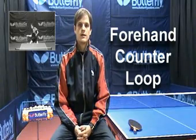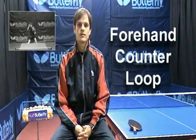Hello, my name is Stefan Fett and welcome to High Level Training. Today's skill is the forehand counter loop. The forehand counter loop is a counter attack against a topspin stroke. One of the most important factors is to contact the ball early so that you don't have too much spin developed from your opponent's previous loop.